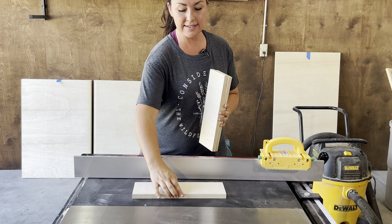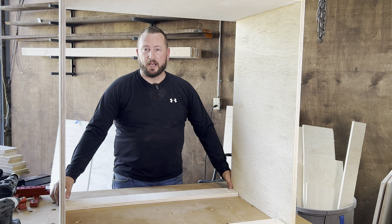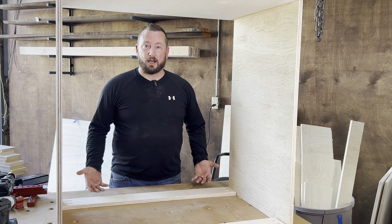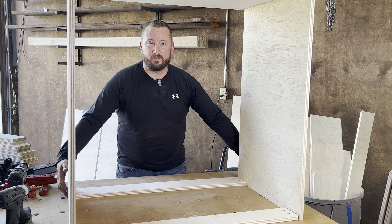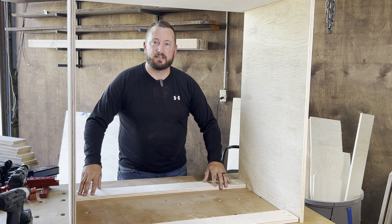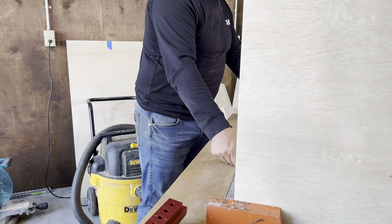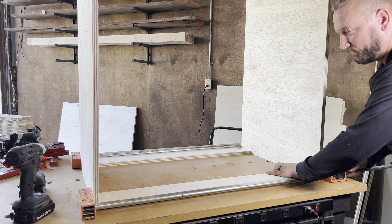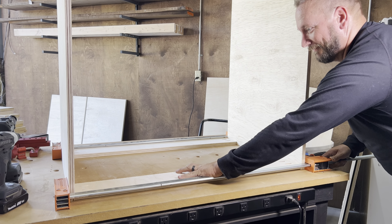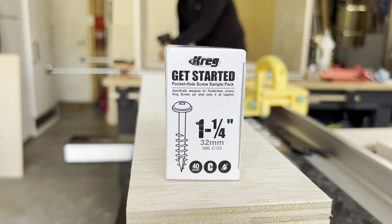Now we've got our cabinet sidewalls attached to the bottom — it's just flipped upside down right now to make it easier to put in our top strips that are going to connect the tops of the sidewalls together. Later we'll use this to attach the top of the cabinet all together. We've already got our pocket holes drilled and we're going to throw some clamps on the outside to give a nice tight connection so it doesn't wander when we sink our pocket screws. We're just going to be using the screws that were included with the Kreg 720 kit.